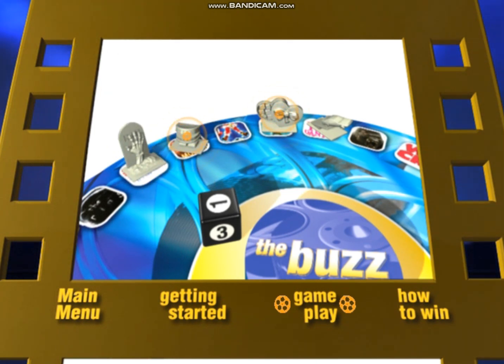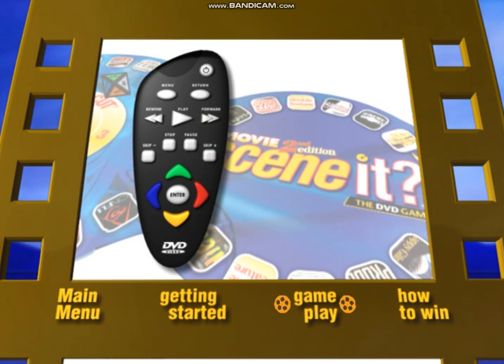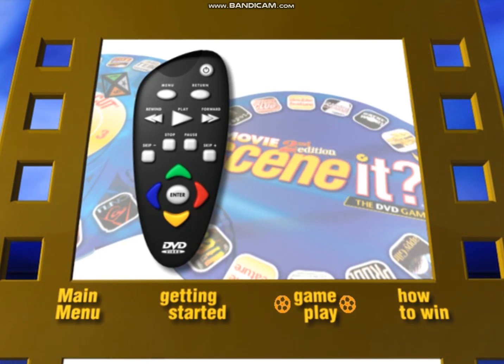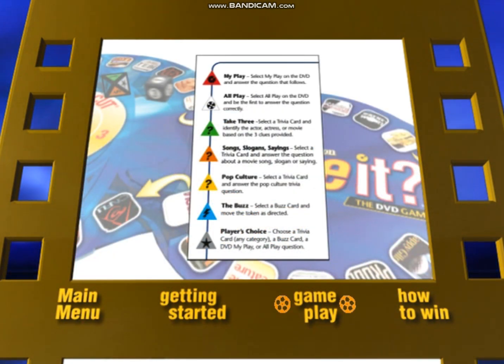If more than one player answers an All Play question at the same time, a tiebreaker is used to determine the winner. The DVD remote can be used to pause, fast forward, or skip a portion of a challenge. The DVD shuffles itself whenever you start a new game, so you'll never see the same All Play challenge repeated during a single session. If you get an All Play you've seen in a previous game, simply hit the Return button on your remote and a new All Play challenge will appear. On a roll of player's choice, the player can choose from any of the trivia card categories or DVD challenges.